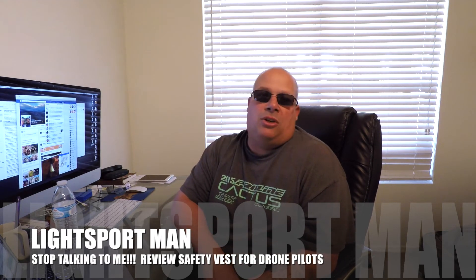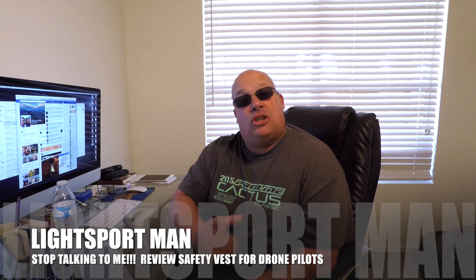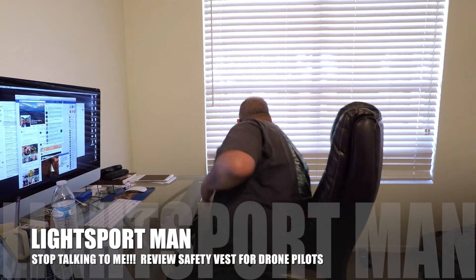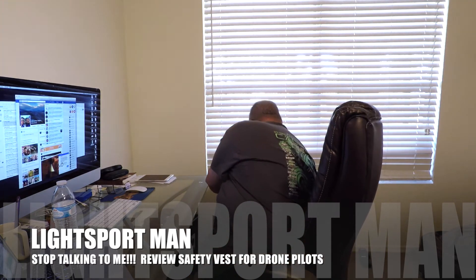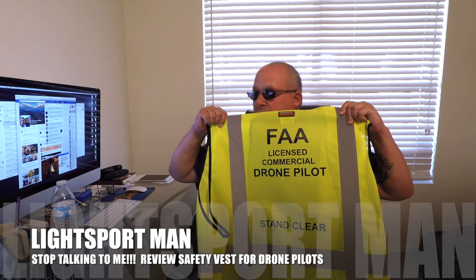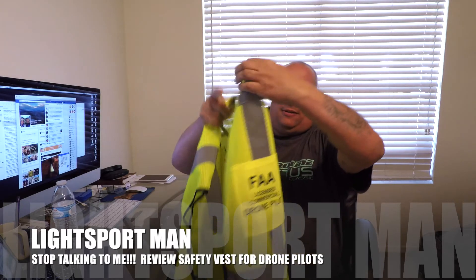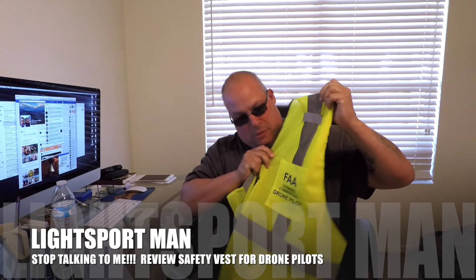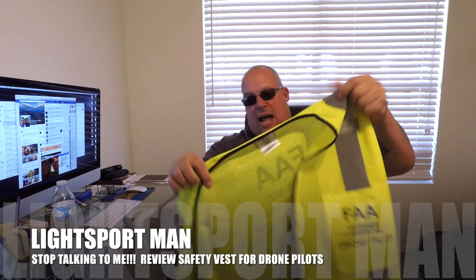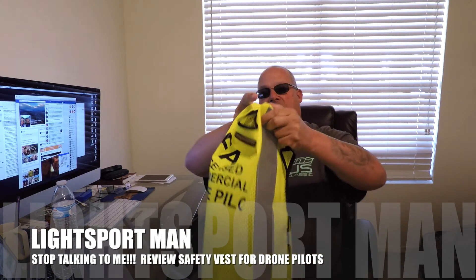So I figured out something that would stop most of the questions. And it's cool. Let's take a look. You see this little vest? It glows in the dark. It's nice. And it's not a cheap quality vest. I've seen a lot of these on eBay, but they're very cheap quality and they're not as good as this.